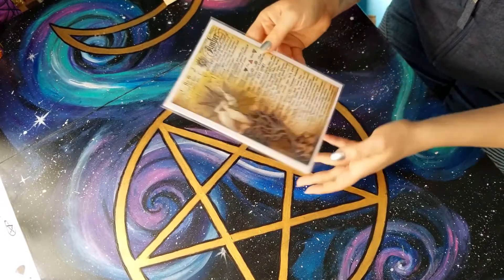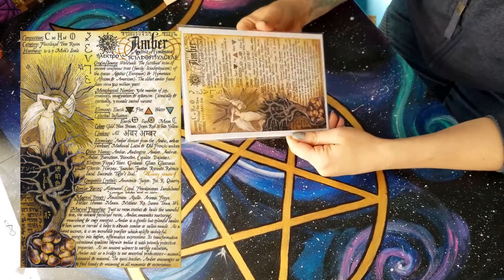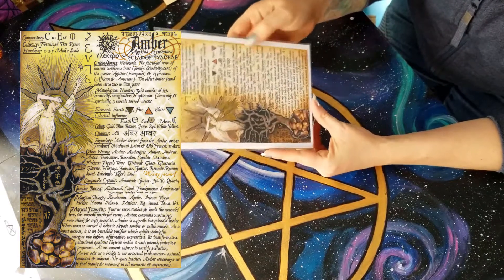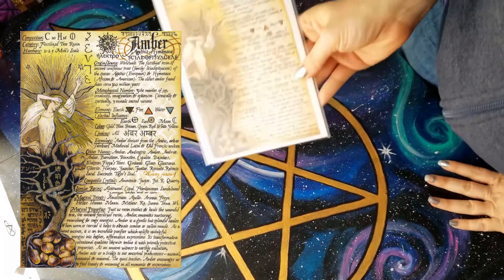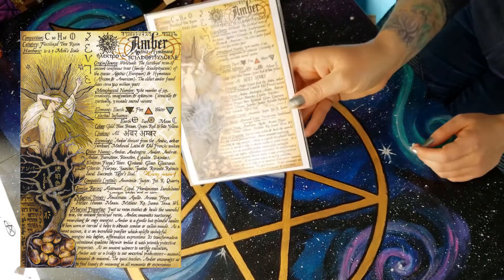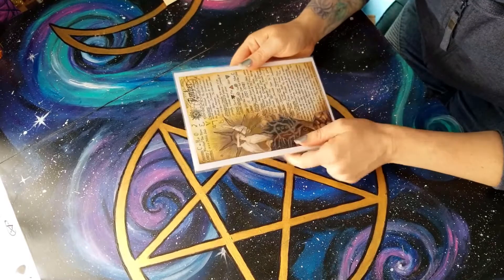On the other side of the card — these do come separate and I put them together to keep them safe — the information we have is amber, which is a resin, not an herb. So we are getting a resin today: amber resin. I'm not sure if that's showing in this camera. Hopefully this is all in frame. The artwork is the number one reason I continue to get these boxes.